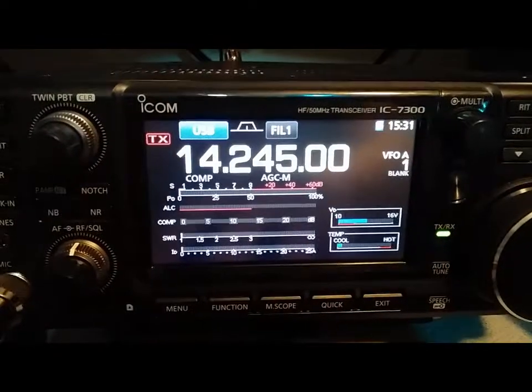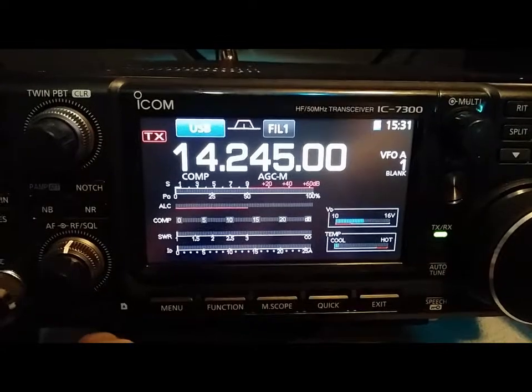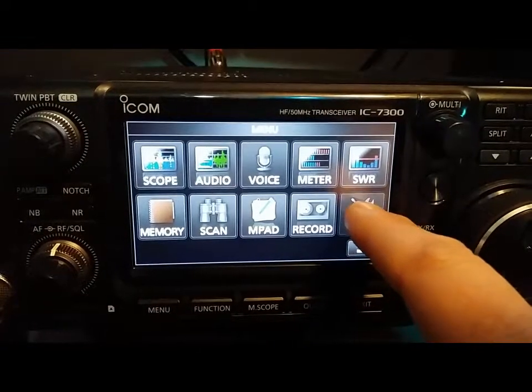I need to do a quick video here of how I have HRD running on the ICOM 7300. I'll walk you through the menu settings I have. Let's go to Set.